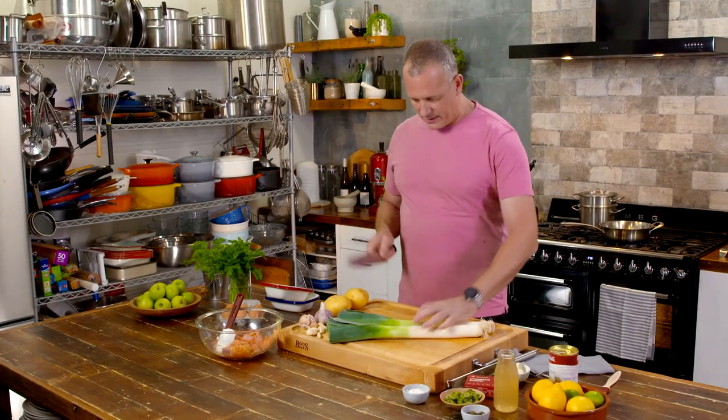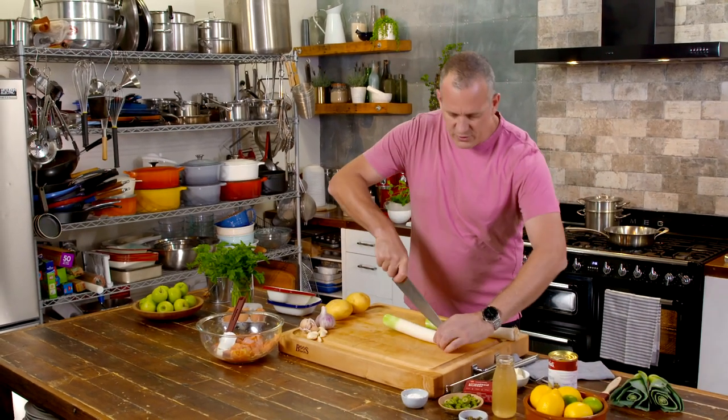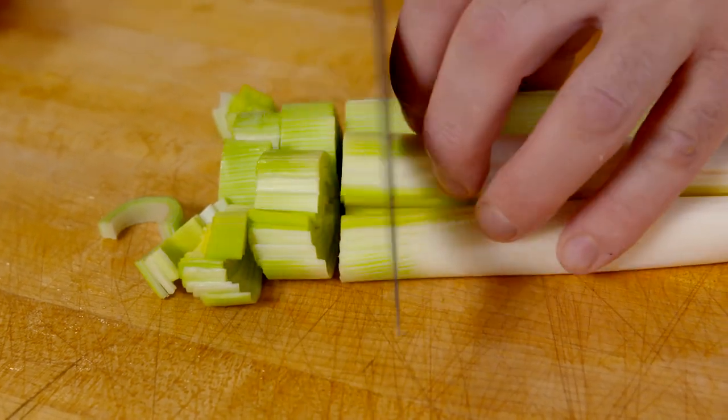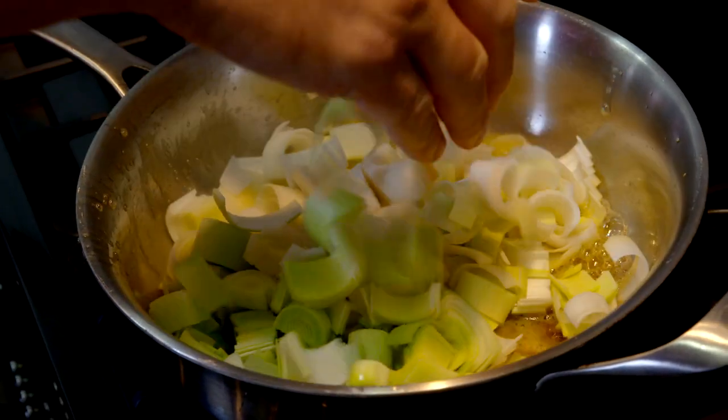For that base, you'll need a couple of leeks — just chop those down, we don't want the green bit. Do make sure you check the leeks to make sure they're not dirty. So we'll chop those down and fry them off with a little bit of olives, some capers and some garlic, just in a little bit of butter.